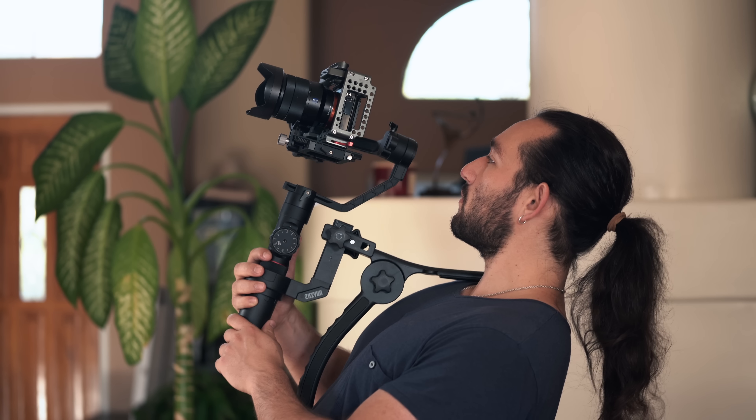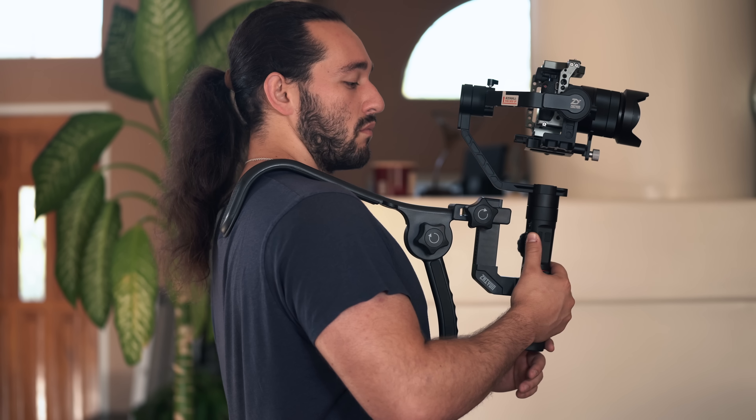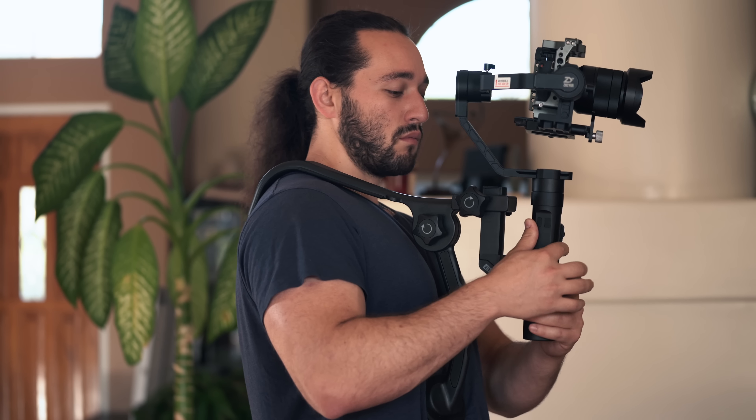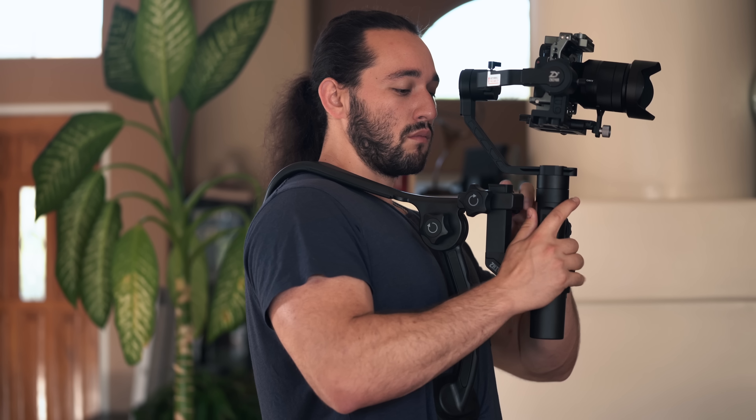Overall I'm pretty happy with the shoulder mount slash bracket so if you're interested in this product go ahead and check it out in the link in the description box below. Don't forget it's not made for every shot which is why it's so light and portable and easy to put on. All right guys well that's all for now, I'll see you in the next video. Peace!